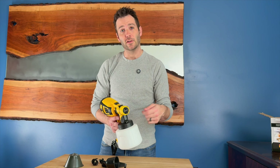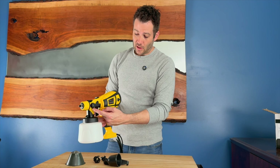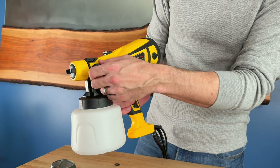Once this is filled up with your appropriate paint, varnish, or whatever you're going to be using, the motor piece and the container piece lock together just by pushing them together and twisting. It's now locked into place.